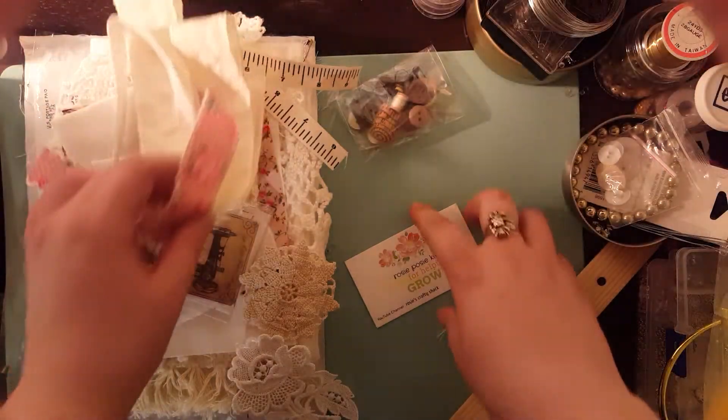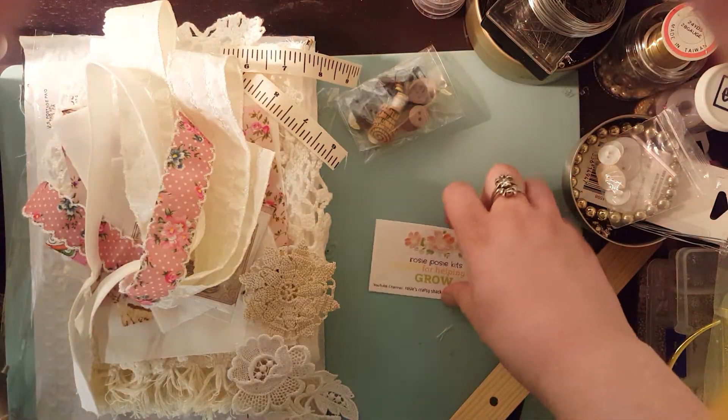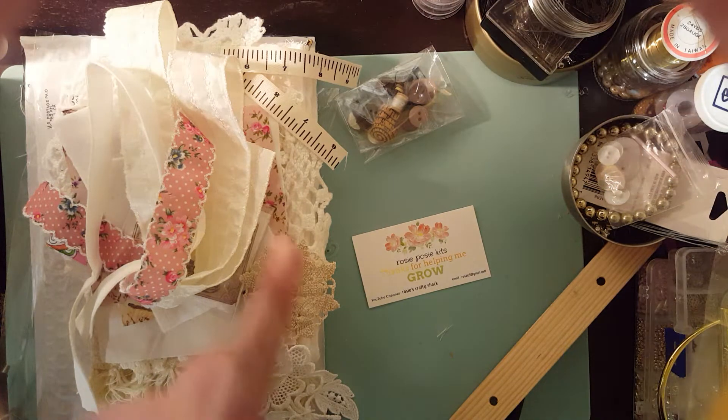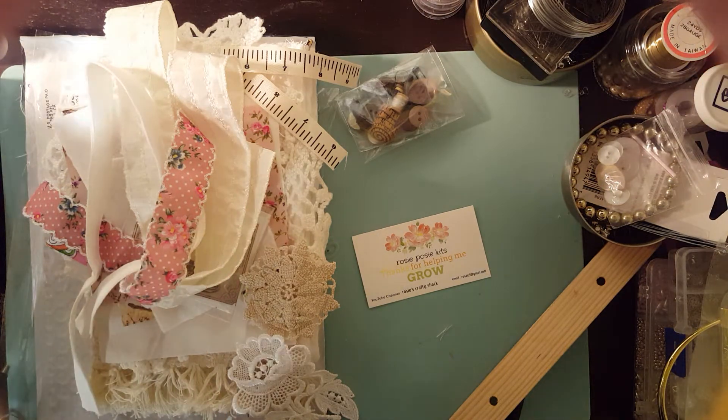So this is part of her kit club. She does have a kit club and this is the November kit. She does have one of these kits left. This is the needle book kit.